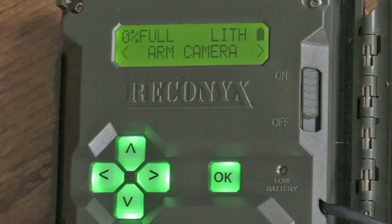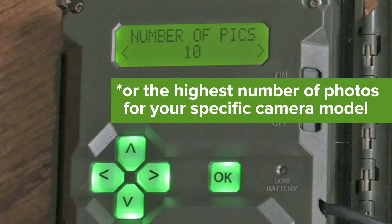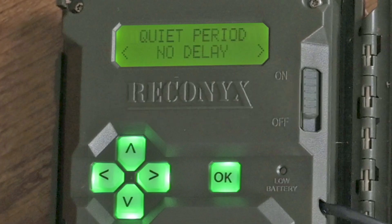Next, navigate to Change Setup by pressing the right arrow once and press OK. Make sure Motion Pictures is on and press OK. Use the arrows to change the number of pictures to 10 and press OK. Set the quiet period to no delay and press OK. Set time between pictures to one second and press OK. Set the sensitivity to high and press OK. Turn Motion Video off and press OK. Set the Motion Schedule to 24 hours and press OK. When you reach the finished screen, press OK one more time. Your camera settings are now correct and you're ready to start your camera deployment.